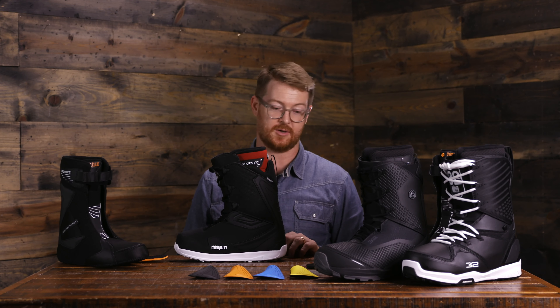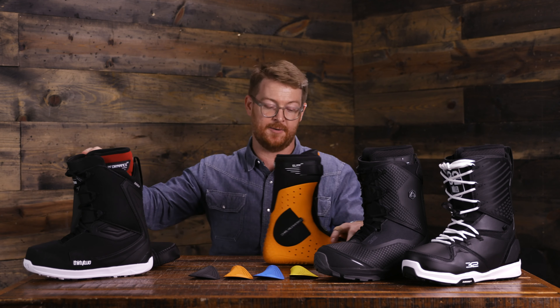Their differences start with their fit series. The Team 2 is part of the Performance Fit series, while the Team 3 and the Muller are part of the Elite Fit series. You'll notice a big difference: the Performance Fit liner is all Intuition-style foam, while the Elite Fit liner is Intuition foam plus Energy Foam — represented in orange — which has rebound properties and doesn't break down as quickly. These are two of the top-level liners from 32. The Performance Fit has lateral and medial support panels, a backstay, and a power strap, as does the Elite liner.